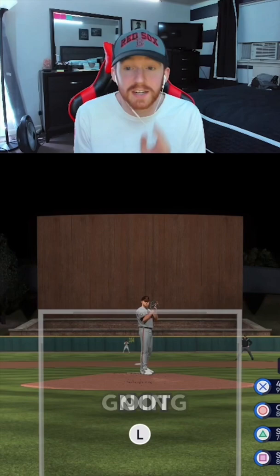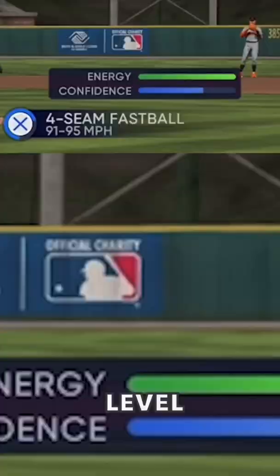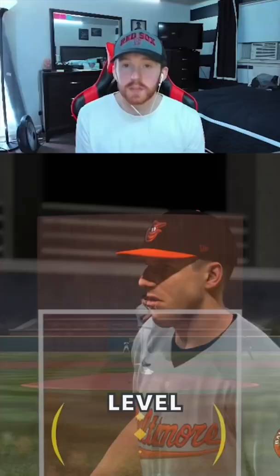What I like to do at the beginning of games is take pitches until two strikes. You guys are going to see the confidence level and the energy level right there. You're going to realize how much energy and confidence affects your result. If he's on red, this pitch is going to be a lot easier to hit. If his confidence is lower, it's going to be a lot easier to hit.